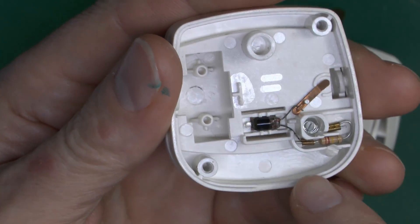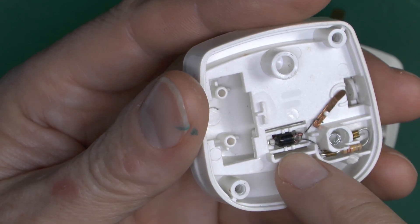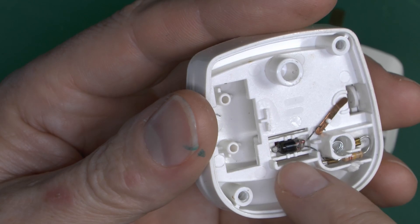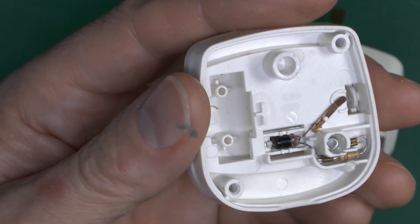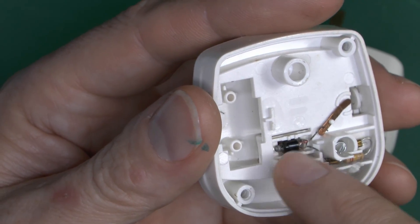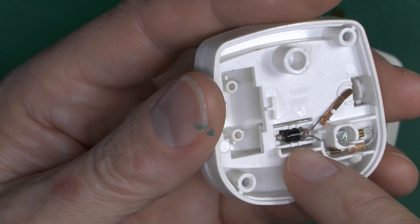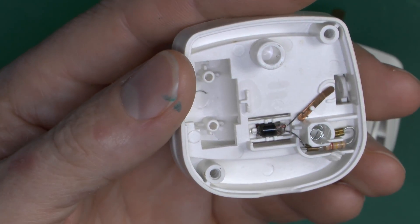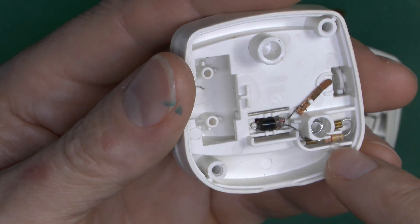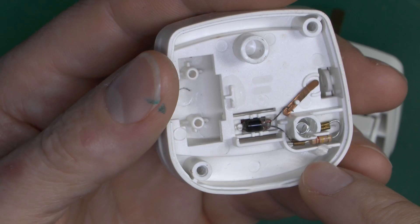Inside the lid we can see the neon indicator, or what's left of it, has gone completely black. This is fairly common with the very small ones, particularly when they run at a fairly high current to make them brighter — basically it all goes black inside as the electrodes sputter off and darken the inside. So although it probably still glows, you won't actually be able to see it. There's a little resistor to limit the current through it, but apparently not to a sensible value in this case.